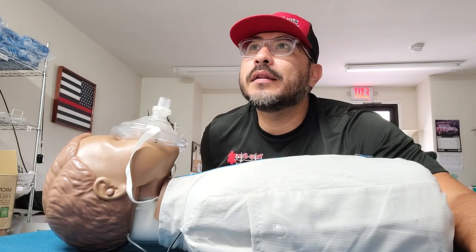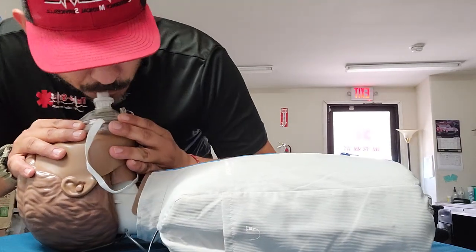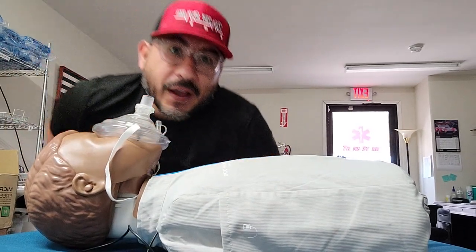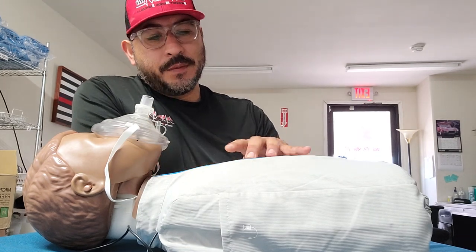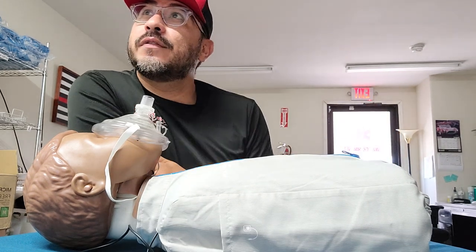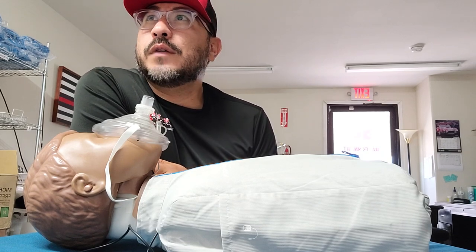If the patient still has a heart rate, all you're doing at this point would be rescue breathing — you don't need to do compressions because the heart is still working and still pumping blood. When you breathe for the patient, you're going to give one breath every five to six seconds, which is 10 to 12 breaths per minute. For an infant or child, you can bring it down to one breath every three to five seconds, which gives you 12 to 20 breaths per minute.